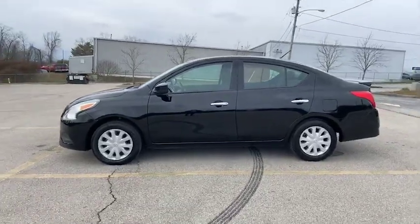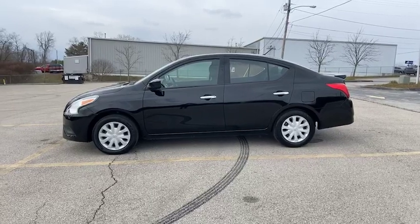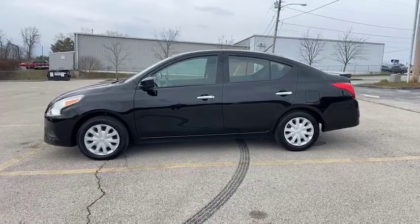As you will notice, this is black exterior. You do have a spoiler on the back. We will make our way around, but for right now, let's have a peek inside.